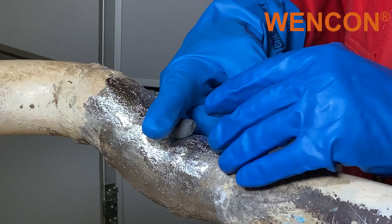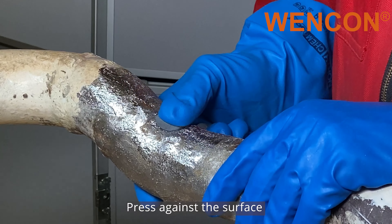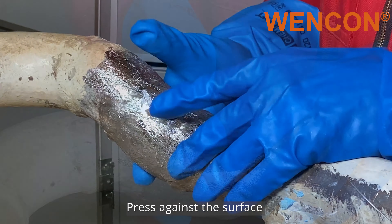Take a piece, put it in the hole, and press the Wencom Putty hard against the surface by hand.